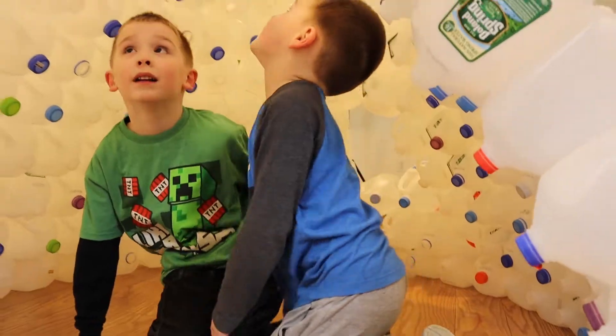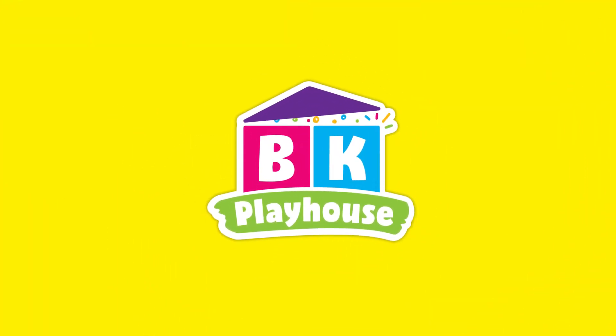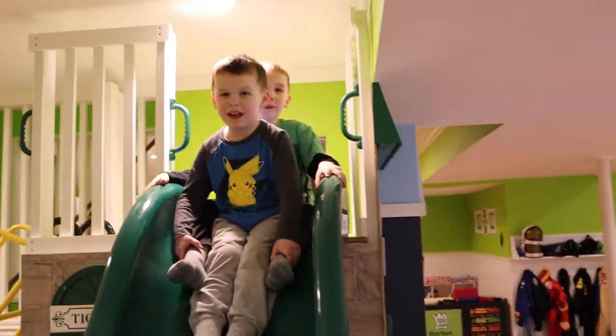Alright Caleb, go in and check it out! What do you think? BK Playhouse! Welcome to BK Playhouse!